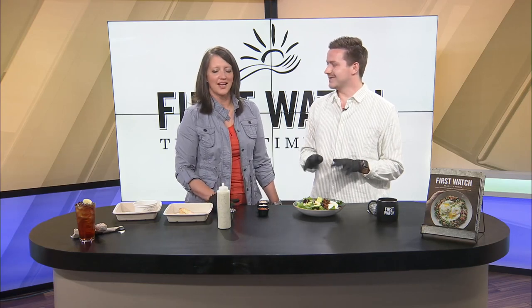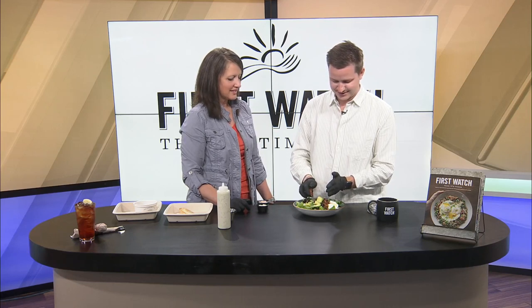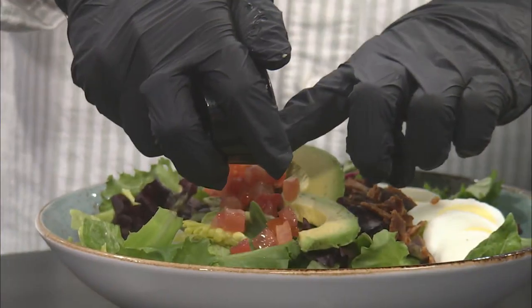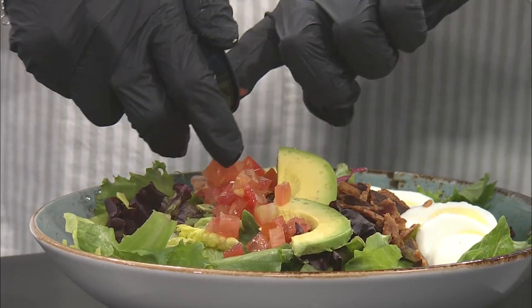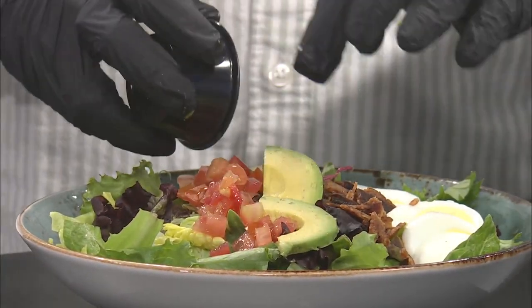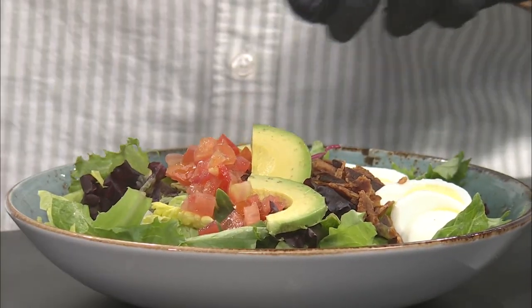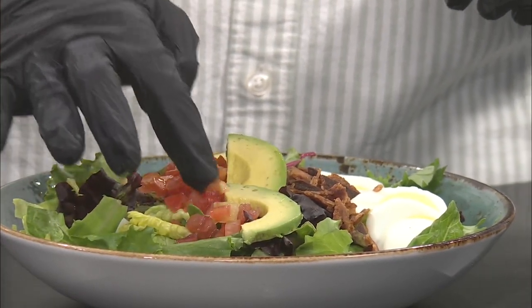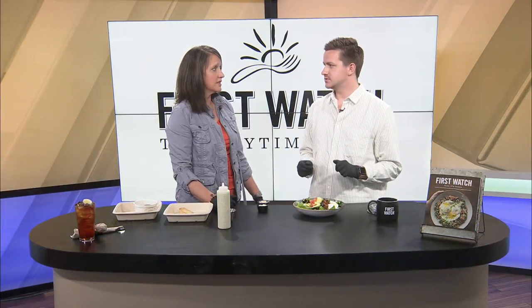Next you're going to do your tomatoes — once again, just follow the line. You're doing great! I love tomatoes. It's one of those things — you're either all in or you're not. Some people won't eat an actual tomato because of the texture but they'll eat tomato soup or ketchup or salsa. I'm very particular about salsa — if there's no cilantro in it, I'm not eating it.